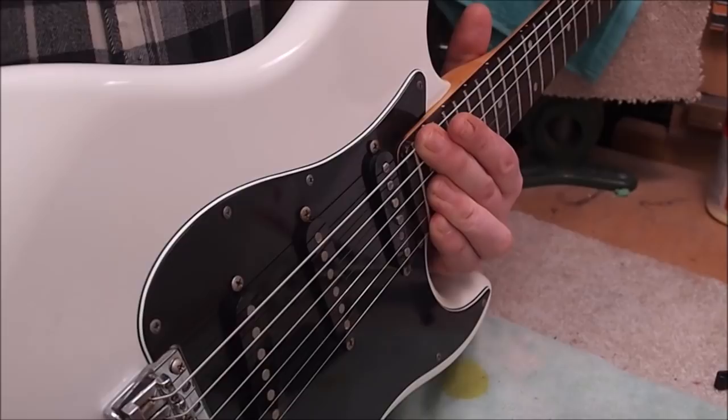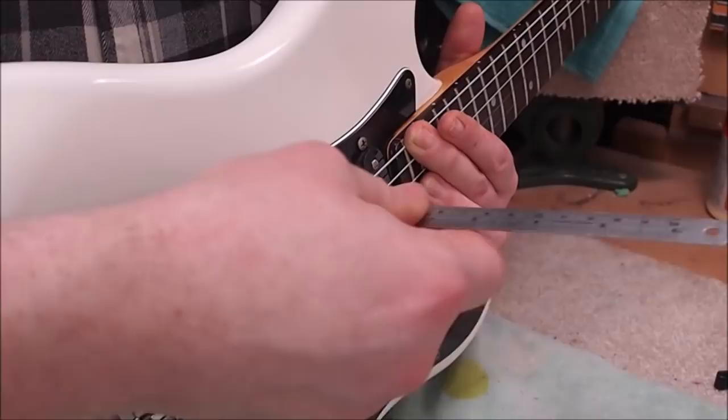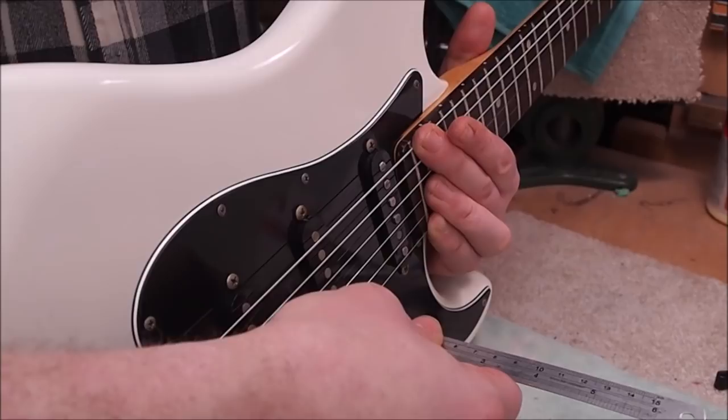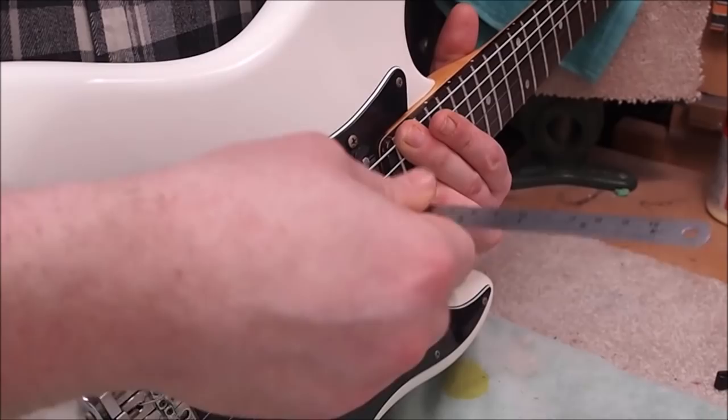It's time to set the pickup height — these are pretty far off. I usually set them to factory spec, which is good for probably 90 percent of players. On a Strat that's about 3/32nds of an inch on the bass side and about a 16th on the treble side. We measure that by pressing the strings down at the last fret and measuring from the pole piece to the underside of the strings.